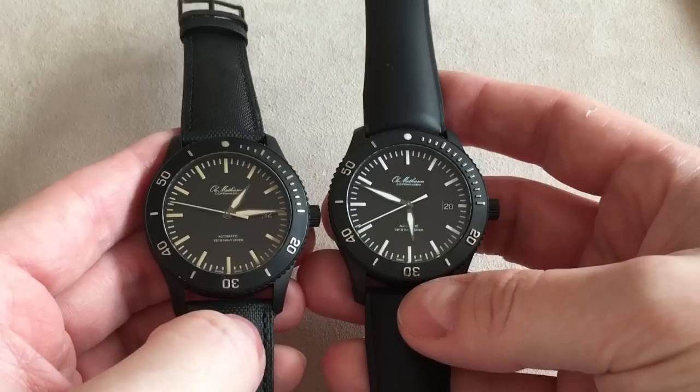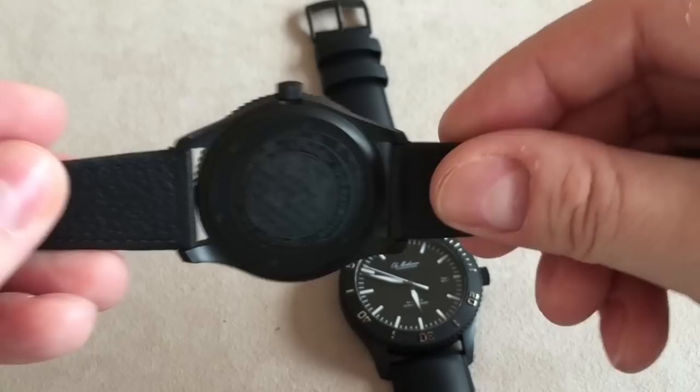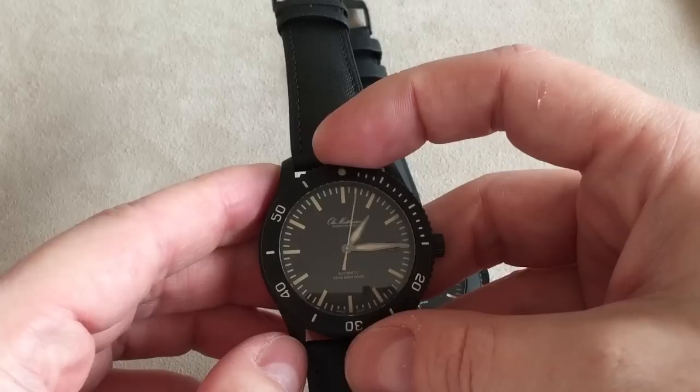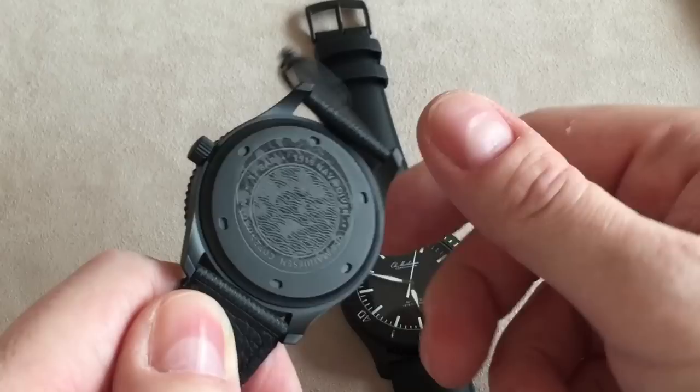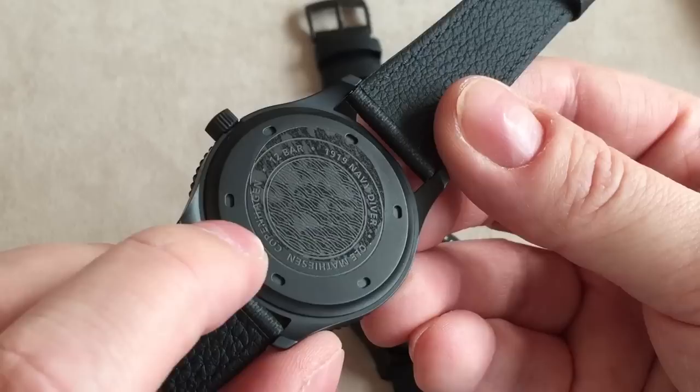It's a very classic-looking dive watch, but the thinness of the watch and the way the case is made are very modern. So you get the best of both worlds — the vintage historic look but also very modern dimensions. As measured before, it's slightly less than 10 millimeters thick, making it a very thin dive watch that can easily slip under your shirt. It also comes with a screw-in case back, which is the classic way of producing dive watches to maintain water resistance.